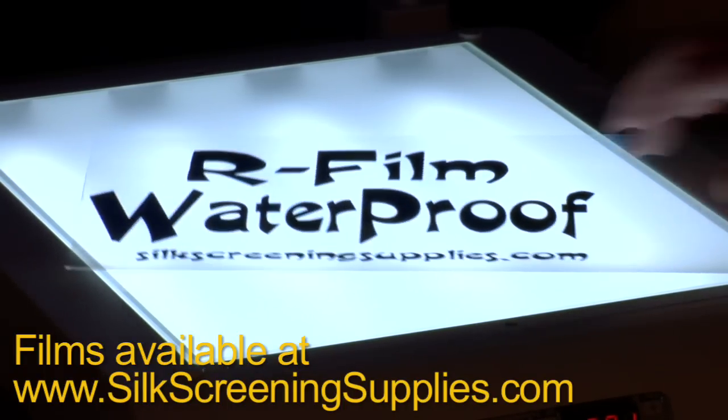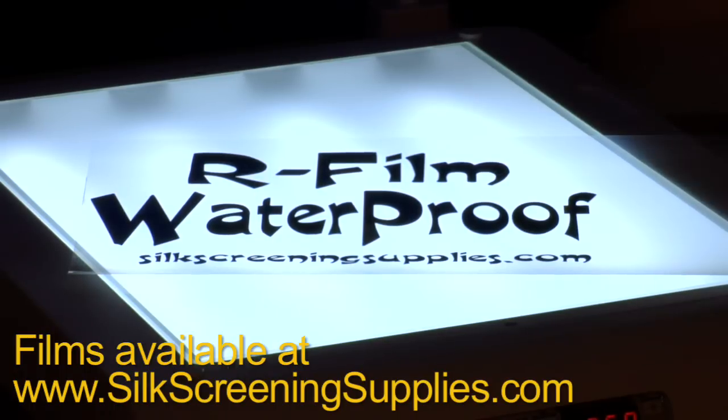Check out waterproof film from silkscreensupplies.com and experience a whole new level of opaque film positives that are optimal for UV screen exposure.